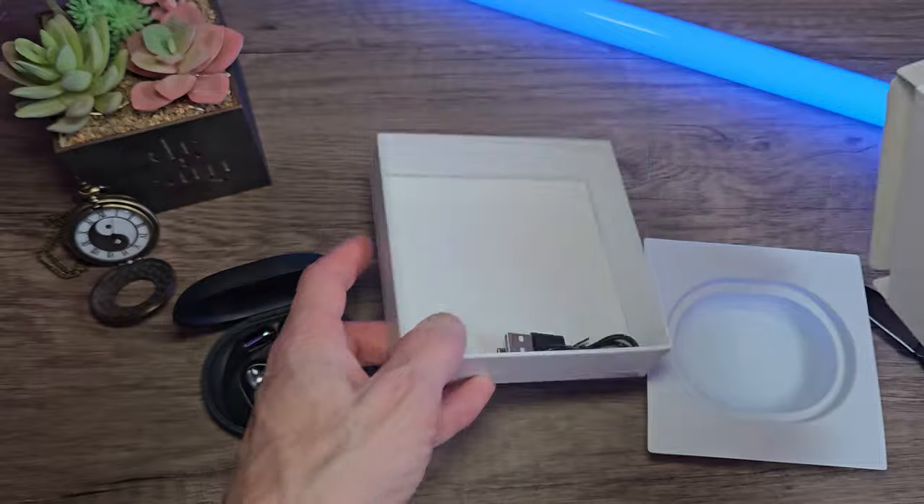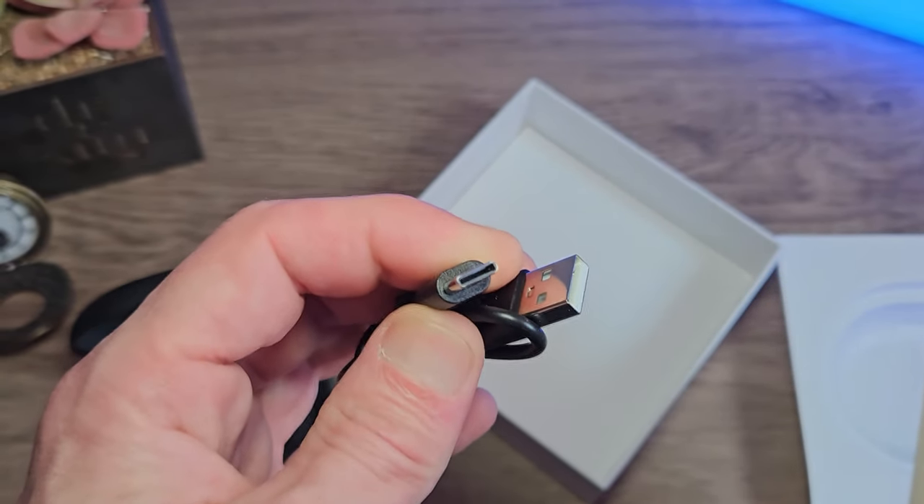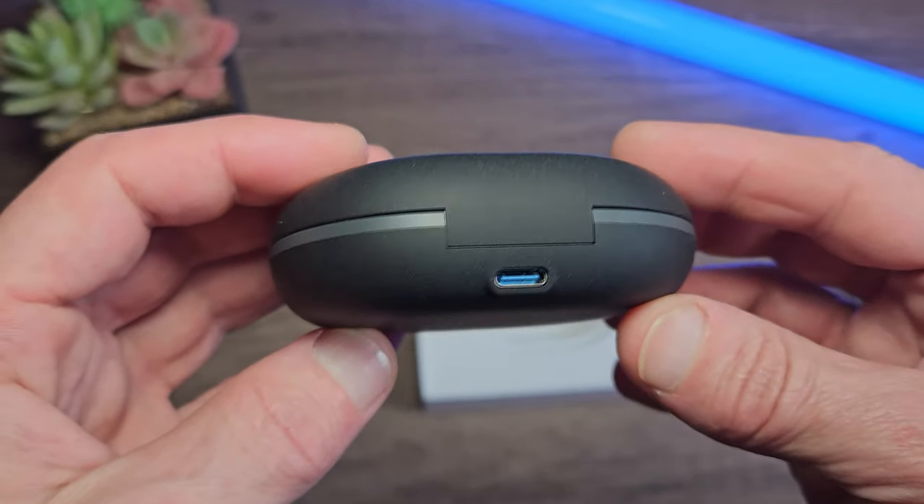A USB charger is also included. It's a short cable, but it's more than enough to get the job done — just your generic USB-C. The charging port is on the rear of the case, and there is an LED indicator on the front at the bottom.